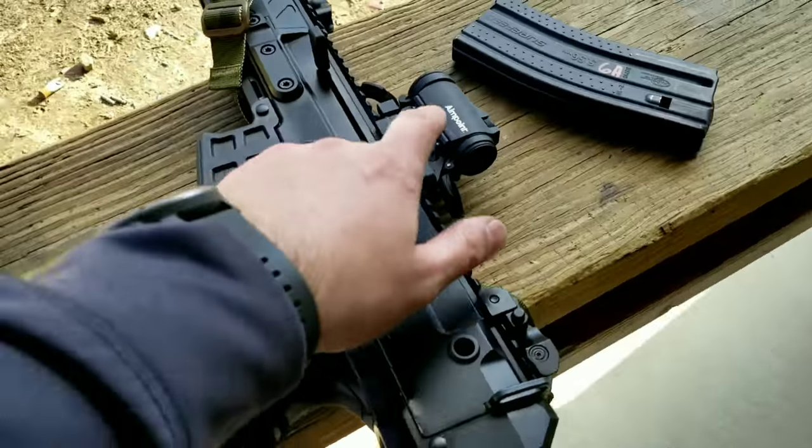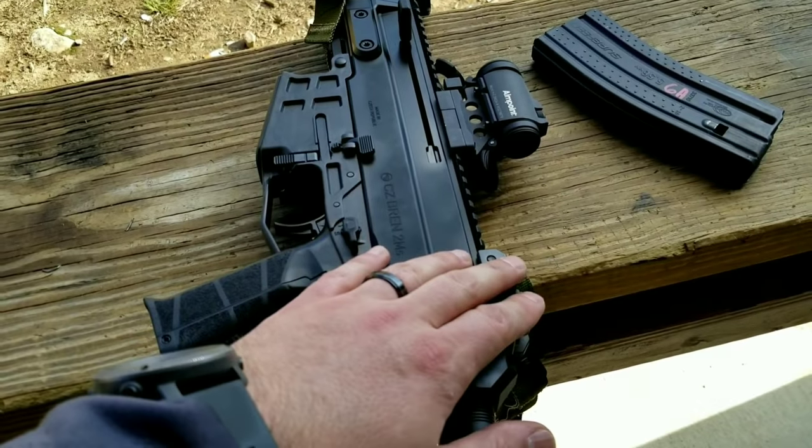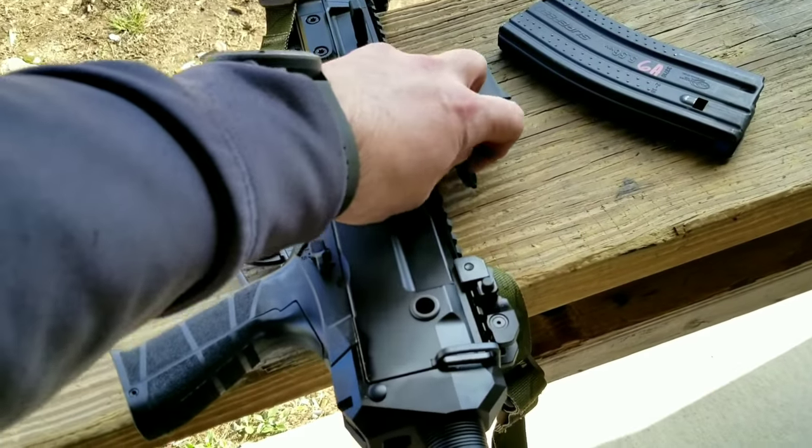I have an Aimpoint H2 on here with a Kinetic Development mount. I really like the factory irons, so that's why I didn't use one of our Anvil Ukons on this setup.